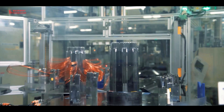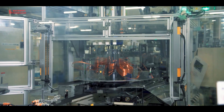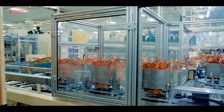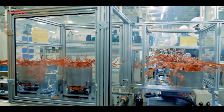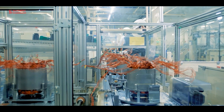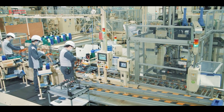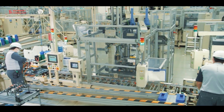The induction motor is the preferred type of motor. It is mainly used in industrial drives because it is affordable, powerful, economical, and reliable. It is also known as an asynchronous motor because it does not run at synchronous speed. The induction motor requires very little maintenance and has a high overload capacity.